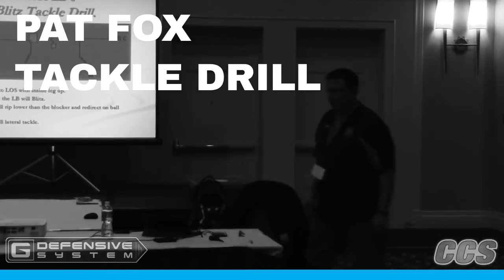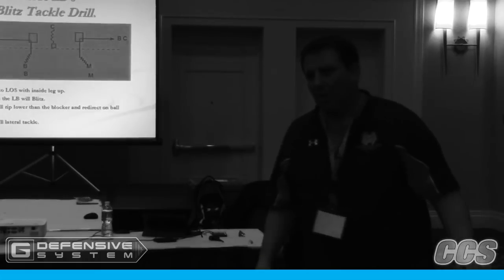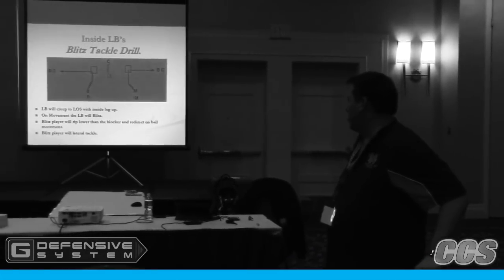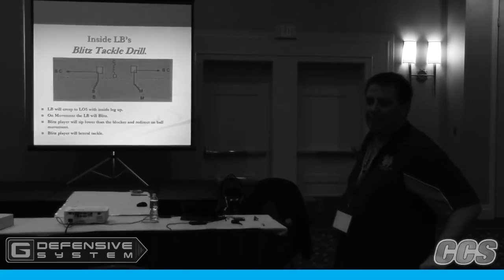Here's a drill for you. We're a pretty good blitz team, so what we do is we like to teach blitz. We take somebody, we hold the shield, and then we have a ball carrier wide. Usually it's just a pop-up dummy.